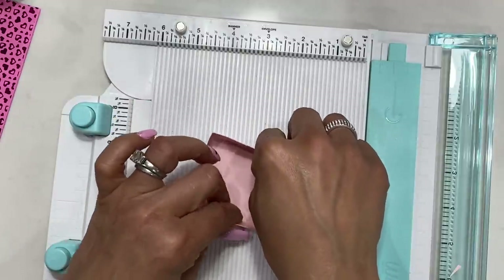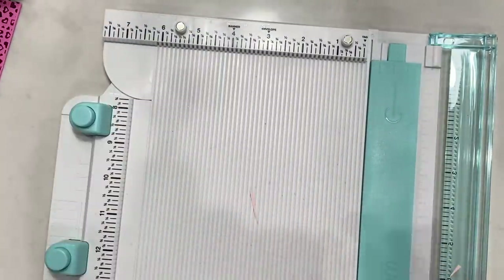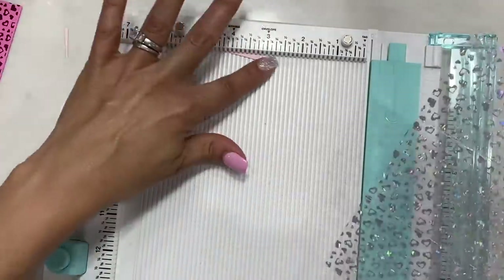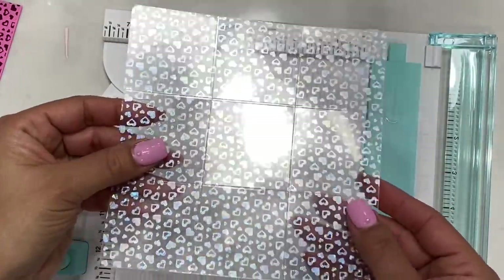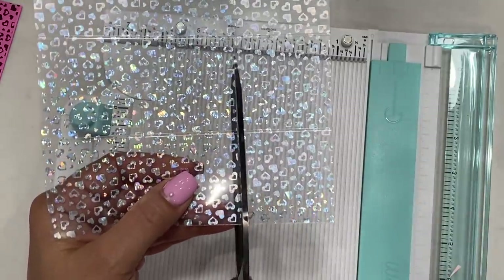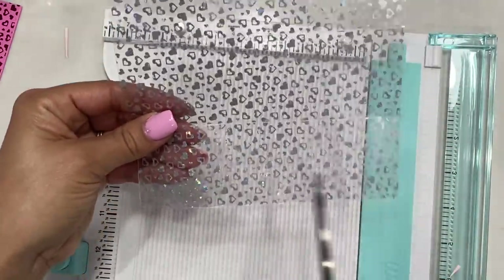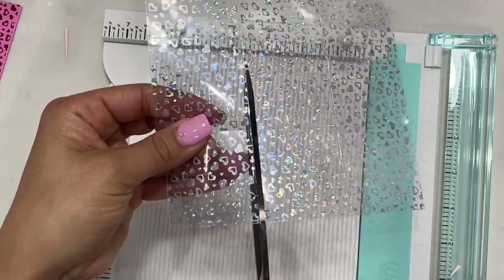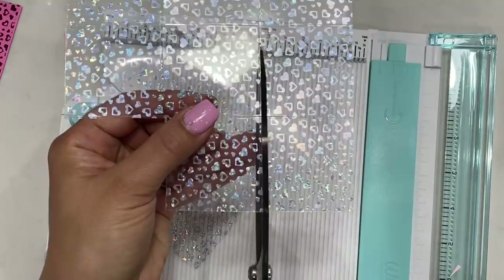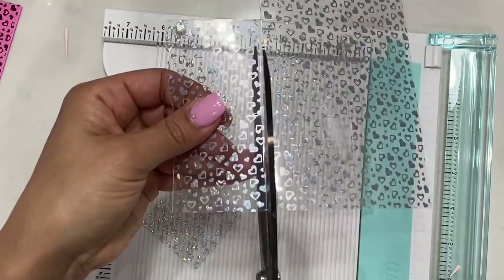Now take the acetate that you scored at the two inch mark. Cut up the score line and then cut off all four corners to create the lid — just follow the score line. Make sure you have good light so you can see it, because it can be hard to see with the foil acetate.